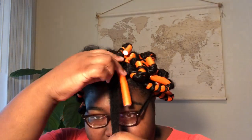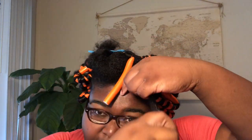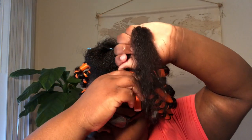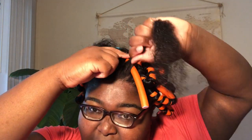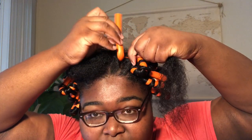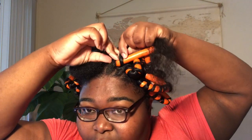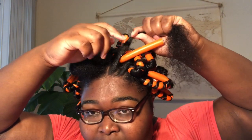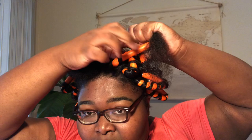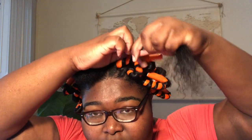Now we're going to come back for the other sister side. Instead of going on the inside like we did with that one, we're going to go on the outside of this one and roll the flexi rod. Once we've got a good roll on it, you can just keep going like that.